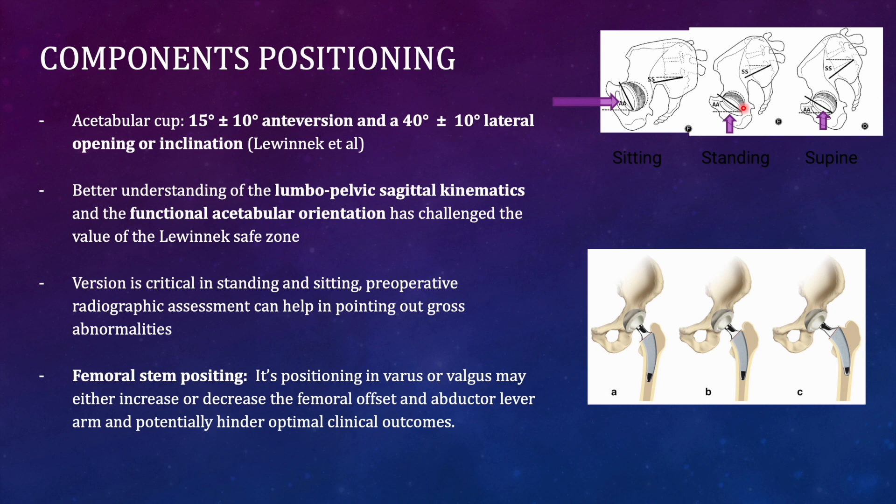Cup version is critical in standing and sitting positions. For femoral component positioning, neither varus nor valgus is ideal. Varus increases femoral offset but puts strain on the terminal part of the stem, risking early failure. Valgus reduces offset, causing abductor laxity and decreased function. The best approach is to keep the femoral stem in the optimal central position.